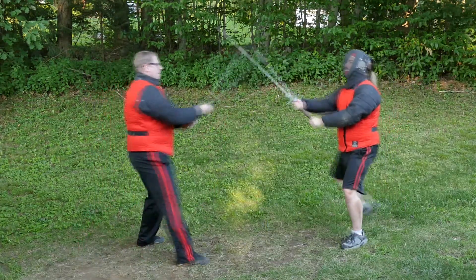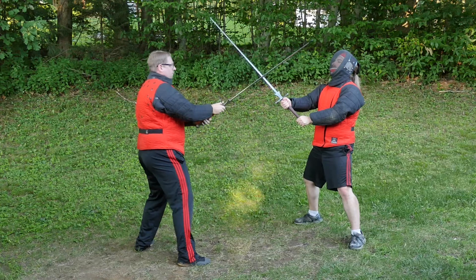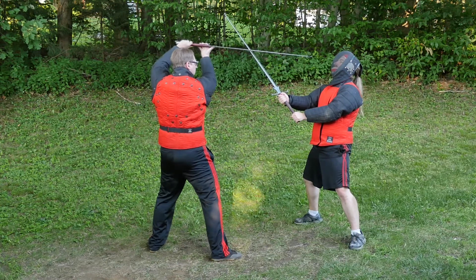Here once again Eric attempts to hit me in the head and I try to counter with my Zornhau, though this time he gives me enough resistance that I can't get my point placed to his face. So instead I wind into Ox and then thrust.